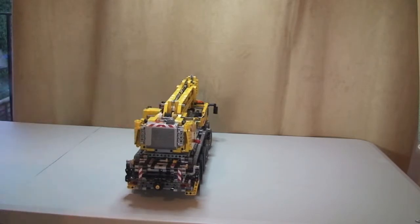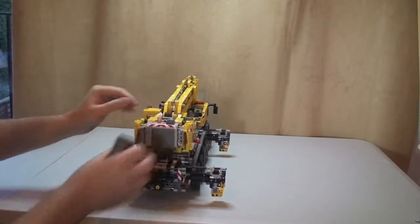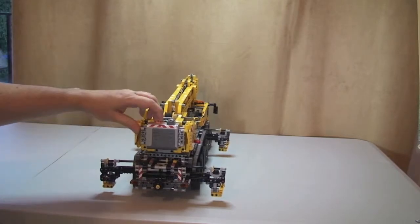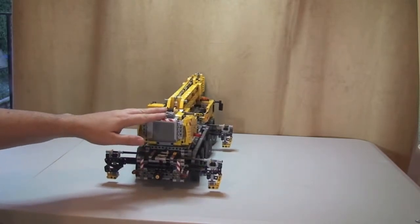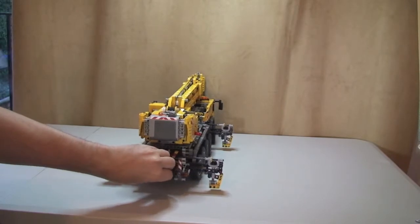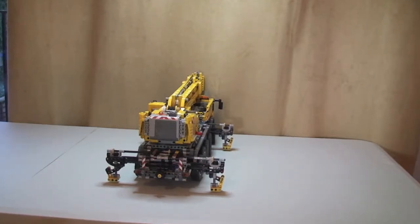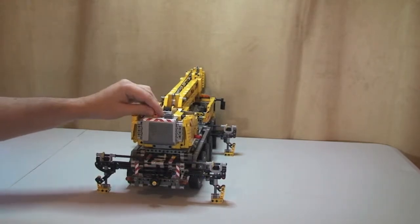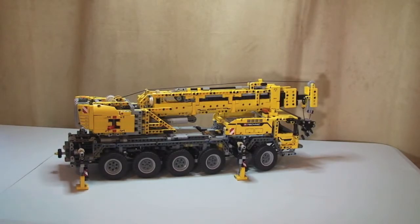Now I need to lower them. This part is a little bit slow when it comes to lowering. You can see them getting lower, closer to the ground. There we go — those are fully lowered. The outriggers are now out in position so the crane is stable.